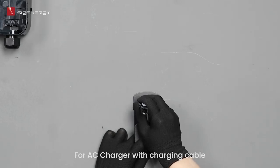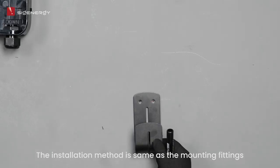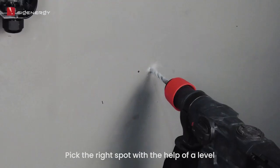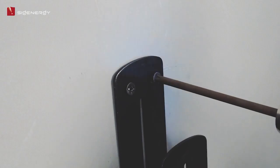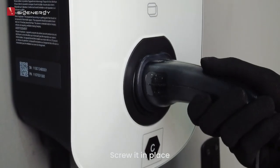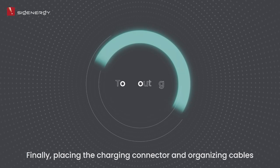For the AC charger with charging cable, you also need to install the cable holder. The installation method is the same as the mounting fittings — pick the right spot with the help of a level, drill the holes, and screw it in place. Finally, place the charging connector and organize the cables.